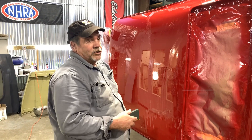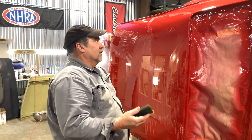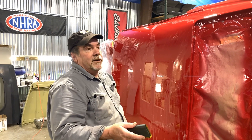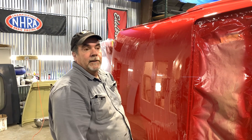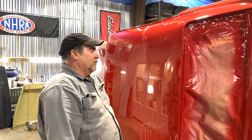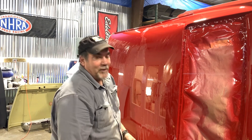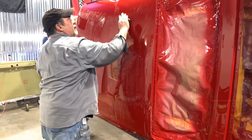This is just as nerve-wracking as putting a coat of paint on the car, because you can destroy it just as quick. The only saving grace is if you cut through, you re-clear the car, block it out with 800, and start over. It puts more paint on the car — I've done it — but we're not going to do that on this car. We're going to do our best not to burn through anything.